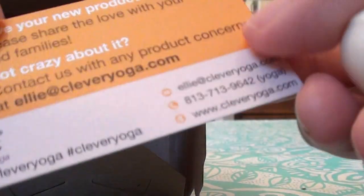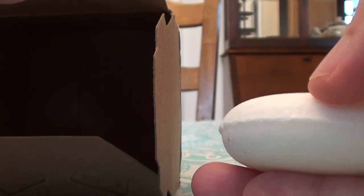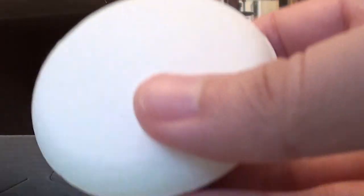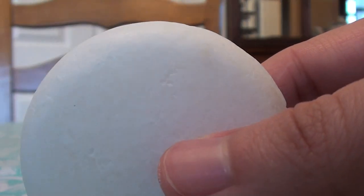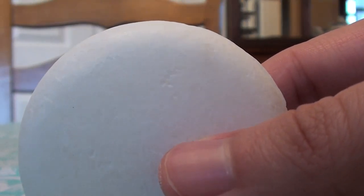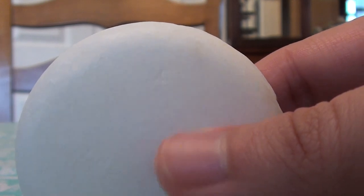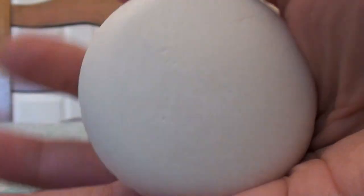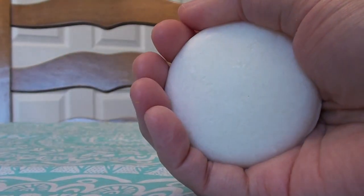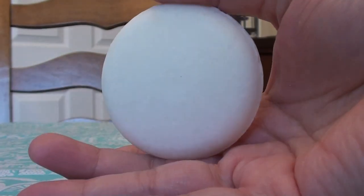Anyhow, this is what the bar looks like — it's a real basic-looking bar. It's not a super big bar; I'd say it's probably a one-point-something ounce bar, not quite two ounces. You can see what it looks like in my hand — it's not huge but it's not tiny either.